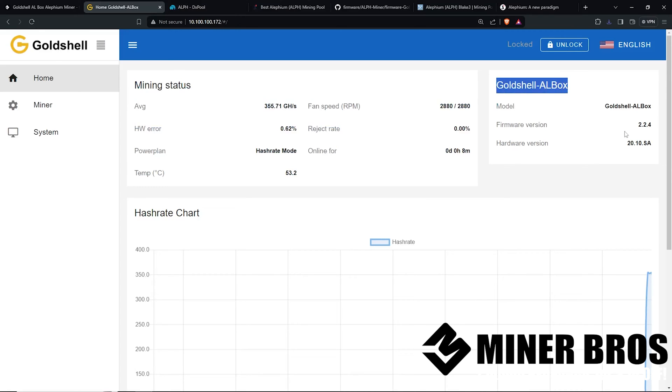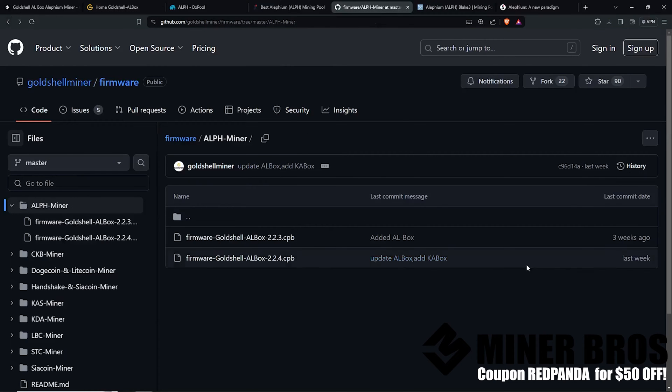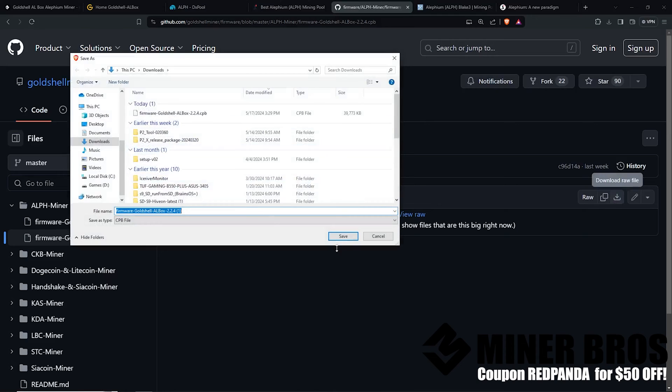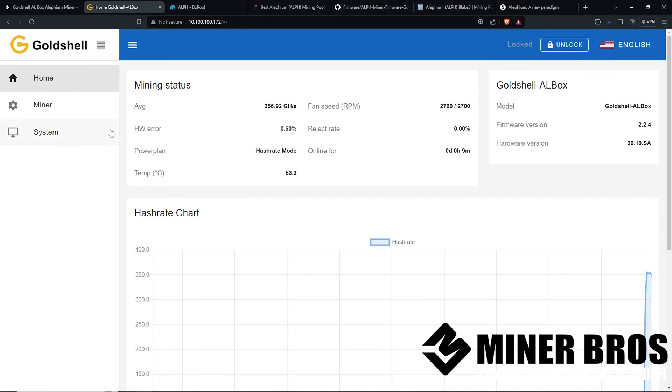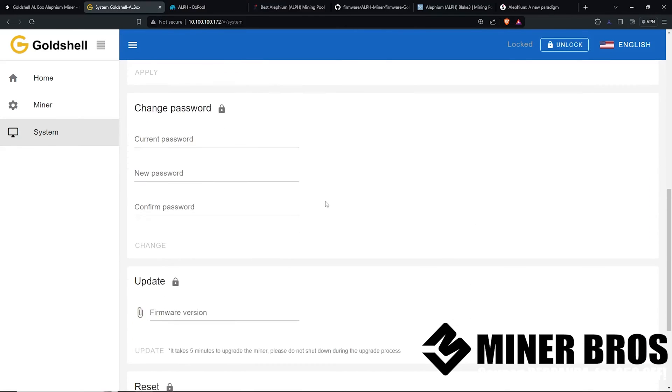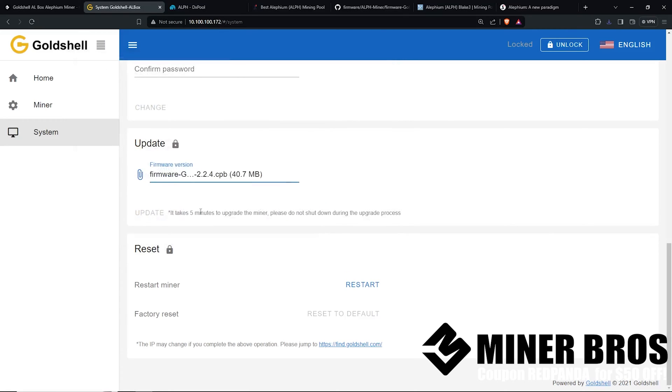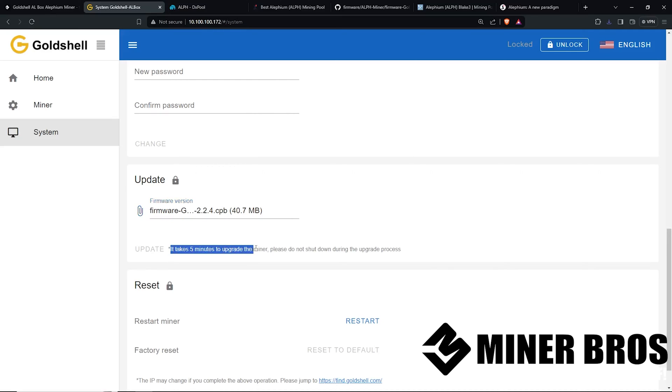Before we set up the mining pool, we want to make sure we have the latest firmware. Gold Shell actually has a new firmware that just came out for the AL box. Go to github.com on Gold Shell Miner and download the latest version — Gold Shell AL box 2.2.4. Download the raw file and save it in your downloads folder. Then go back to the Gold Shell web GUI, go to the System tab, scroll down to Update, click on the firmware file you just downloaded, press Open, and then hit Update. It will take about five to ten minutes to upgrade — do not shut it down during firmware updating or it will brick. Firmware updating is important for fixes and also support for other Aletheum mining pools.